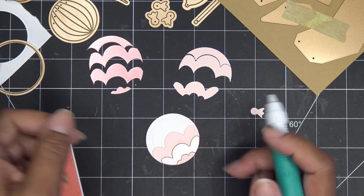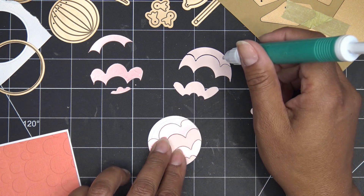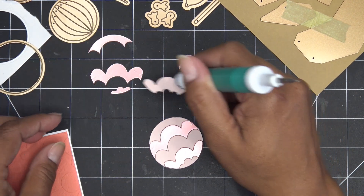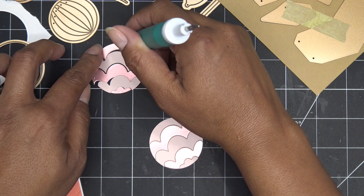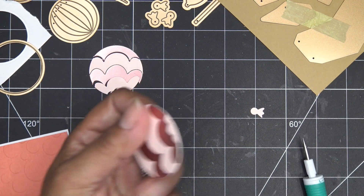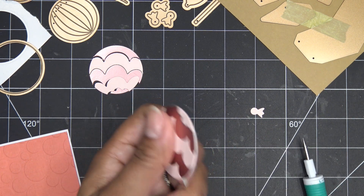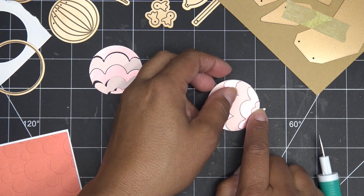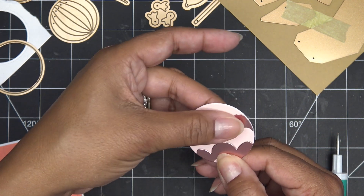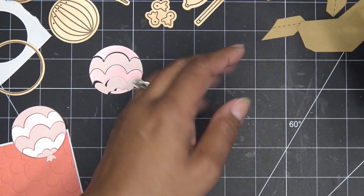How cute are these? Oh my gosh, I'm just in love — they're so cute and festive! And since we already have these pieces, I'll cut another circle and have that one ready to pop on this project or another. I'm just going to pop that little guy on the back here. So cute! So we have our balloon and we're going to cut a string in just a minute. These guys just came out super easy.